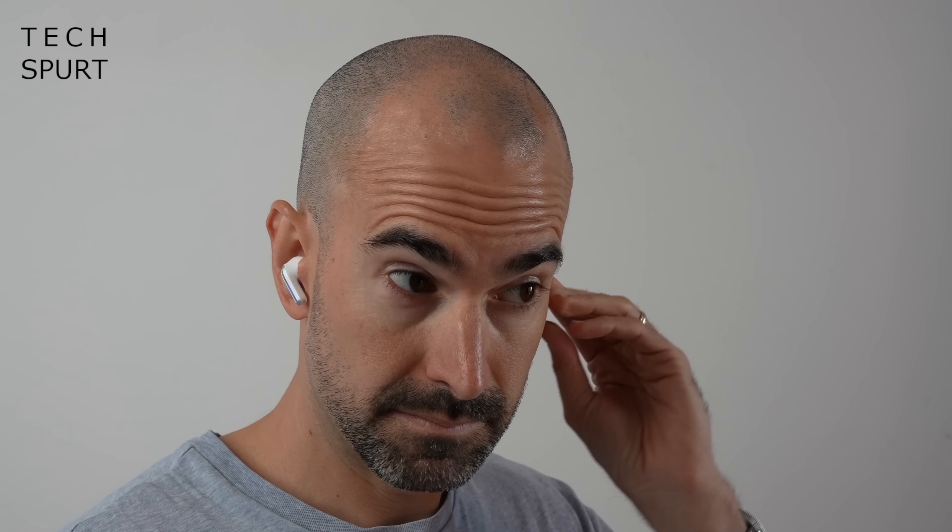Now quite impressively at this price point the Redmi Buds 4 Pro also offer full active noise cancellation. Not only that, but it's an adaptive active noise cancellation so it can cycle through three different strengths of ANC based on how much noisy stuff is going on all around you.